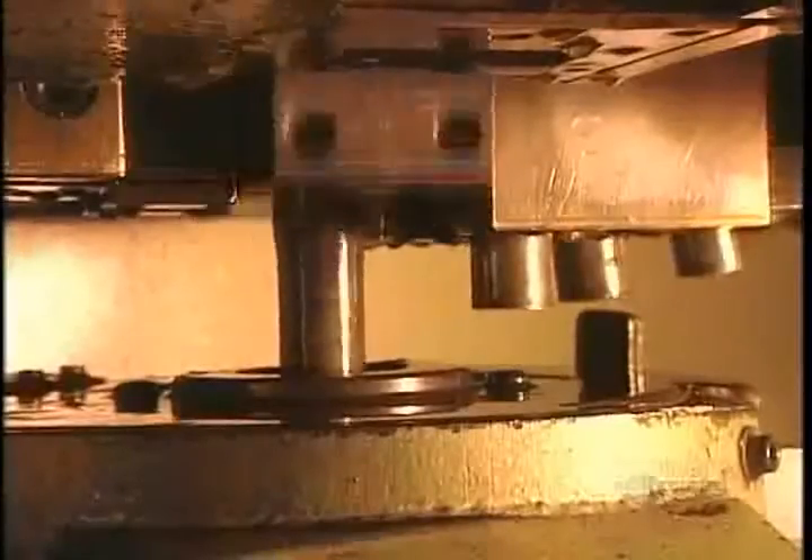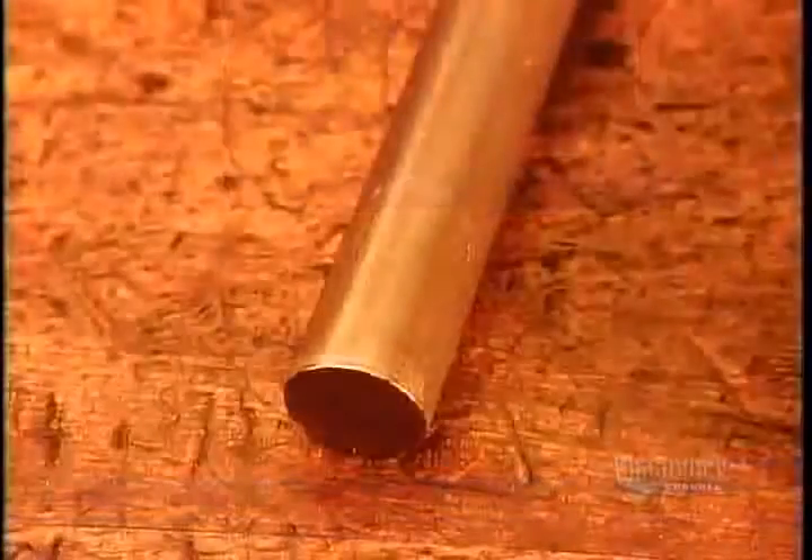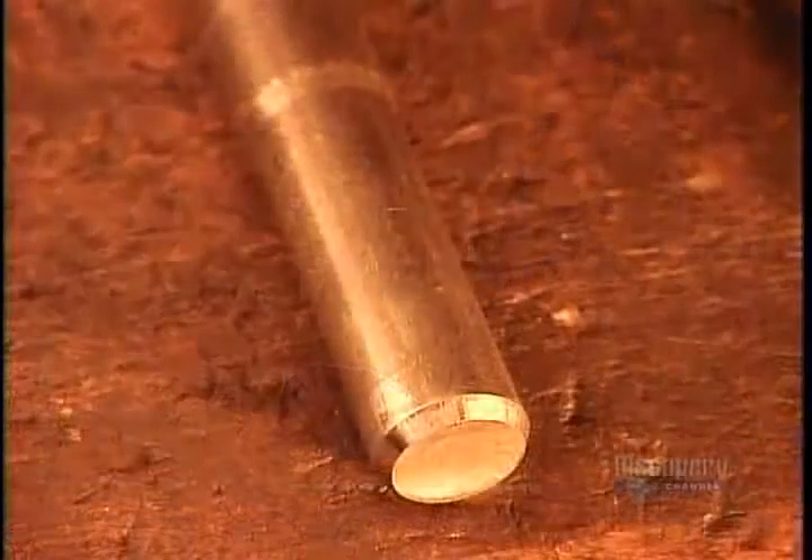Next, the machine forms the opposite end of the bolt. A tool called the pointer shapes the bottom of each bolt, creating what's called the chamfer — the part the nut catches on to. Here's the bolt before and after the chamfer.